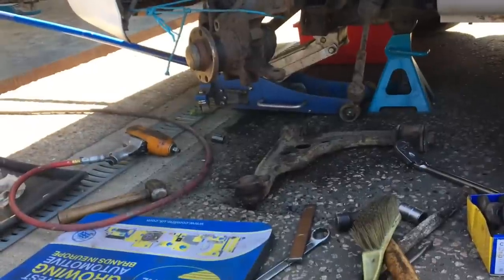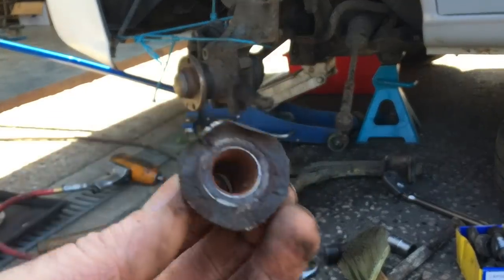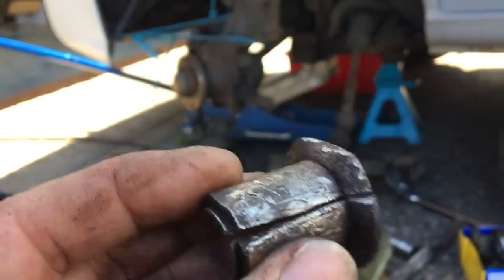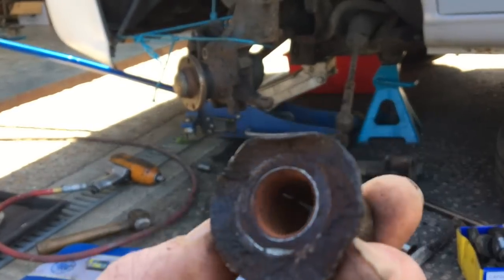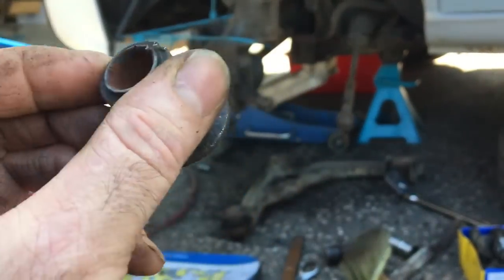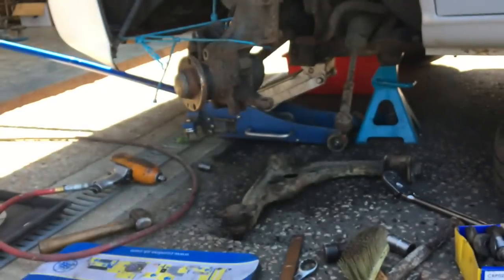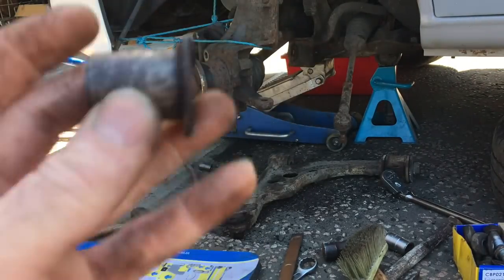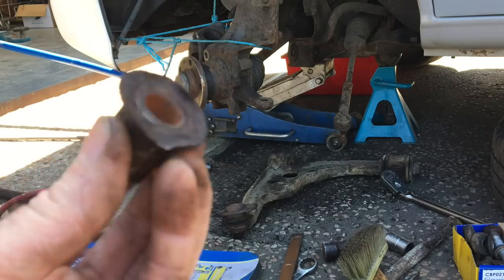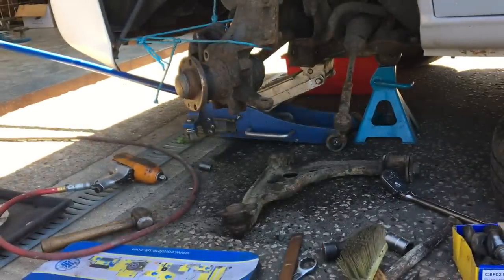That's everything removed on this side. The stabilizer drop link proved to have the bush on the end of the anti-roll bar quite seized on there. I ended up running the slitting disc three quarters of the way through it, then got the Stilsons on it and managed to spin it off. It doesn't actually turn on the end of the anti-roll bar — it just flexes in the rubber bush. So you don't really want to damage the end, but if you do it's no big drama because it's just pinched up with the nut. So now it's a case of getting the new bits out and building it back up.